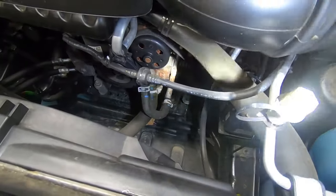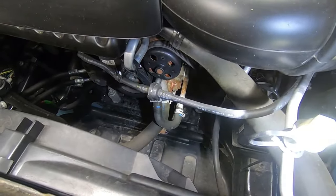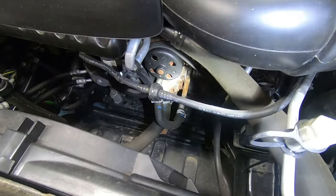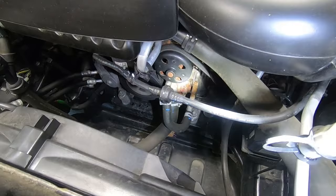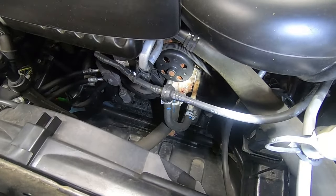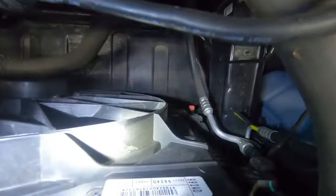It's leaking pretty bad. This vehicle has about 75,000 miles on it. I've been servicing it for about the past 20 to 25,000 miles — it was leaking since I first saw it, but it's progressively gotten worse over the past couple of oil changes. It was definitely time to go ahead and do this. So let's go ahead and get this thing off.